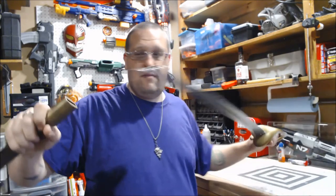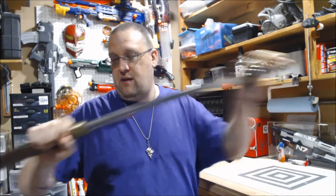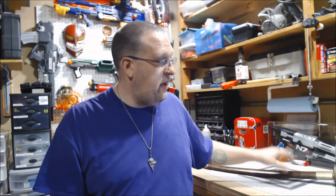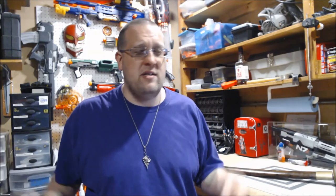But yeah, that's it for this prop build. Now I have a sword to go with my flintlock, so if I ever decide to do a pirate cosplay, hey, I'm all set. Or if Arlene decides to do it — whichever one of us does it first.